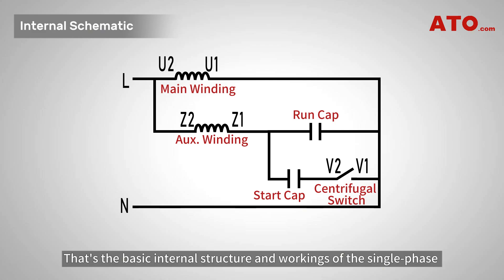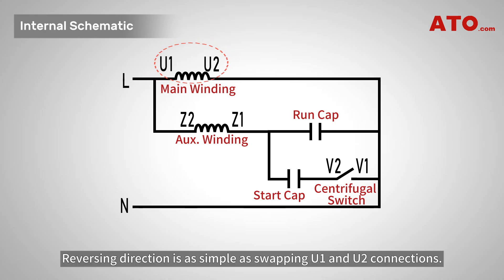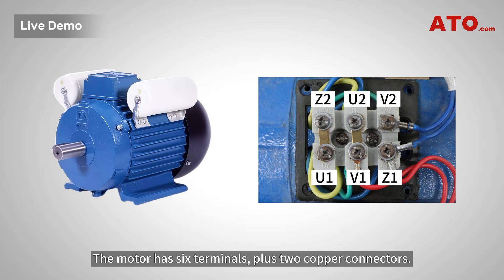That's the basic internal structure and workings of the single phase dual capacitor motor. Reversing direction is as simple as swapping U1 and U2 connections. This changes the phase relationship between windings, altering the magnetic field direction. The motor has six terminals plus two copper connectors.